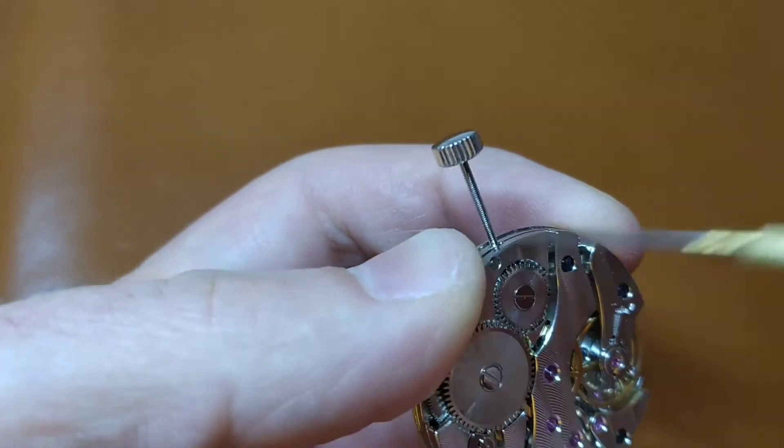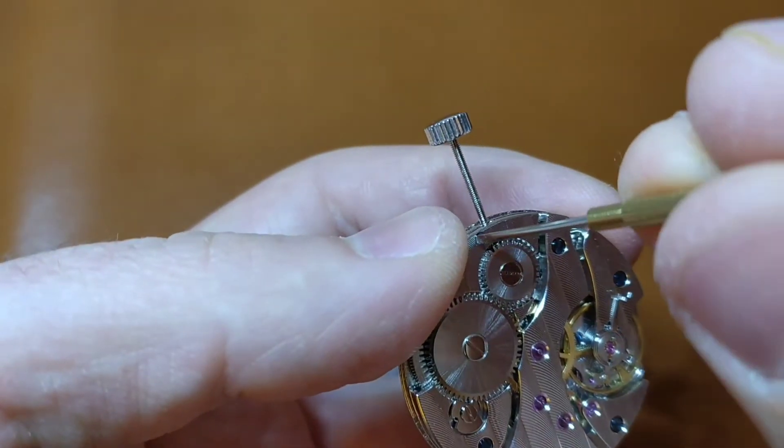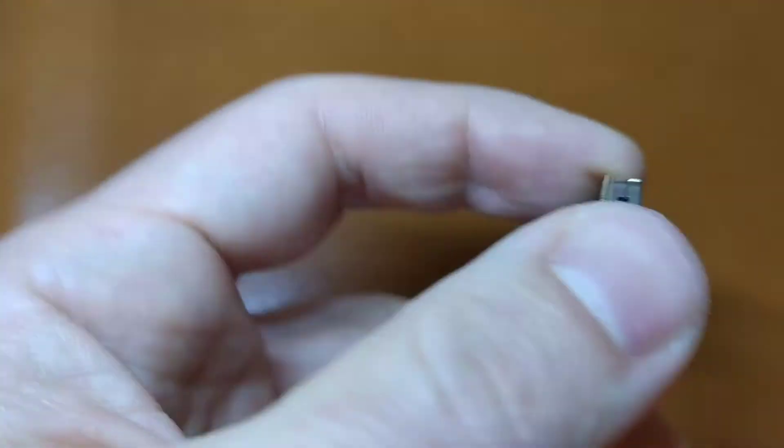First unscrew it half a turn, which is 180 degrees, and try to pull the stem out. If it doesn't go out, continue with quarter turns, which are 90 degrees, until the stem comes out.